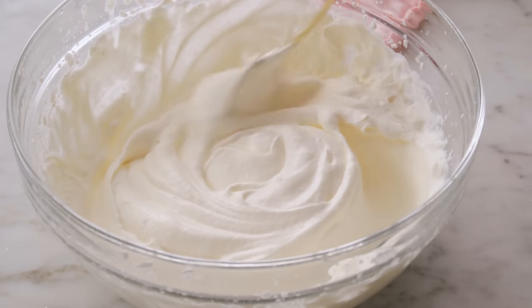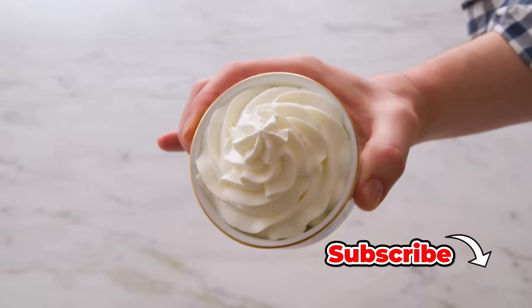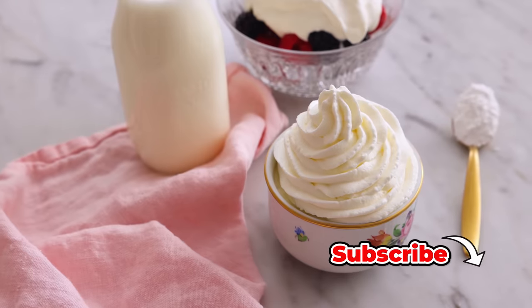Hey, I'm John Cannell, and today on Preppy Kitchen, I'm showing you how to make perfect whipped cream. So let's get started.